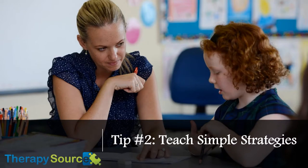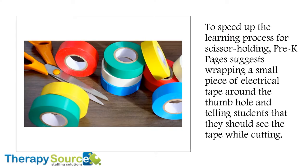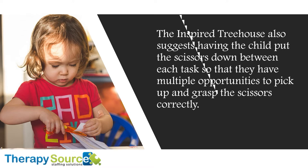Tip number two: Teach simple strategies. In the beginning, some students will have no idea that there is a right way to hold scissors. The variety of ways in which younger students will twist and turn their hands in attempting to hold scissors is remarkable, and improper holding form can continue for months if not corrected. To speed up the learning process for scissor holding, Pre-K Pages suggests wrapping a small piece of electrical tape around the thumb hole and telling students that they should see the tape while cutting. To further enhance the concept, the Inspired Treehouse recommends thumbs-up cutting — putting a sticker on both of the child's thumbs and instructing the children that if they can see stickers on both the cutting hand and the helper's hand, then they are cutting properly. The Inspired Treehouse also suggests having the child put the scissors down between each task so they have multiple opportunities to pick up and grasp the scissors correctly.